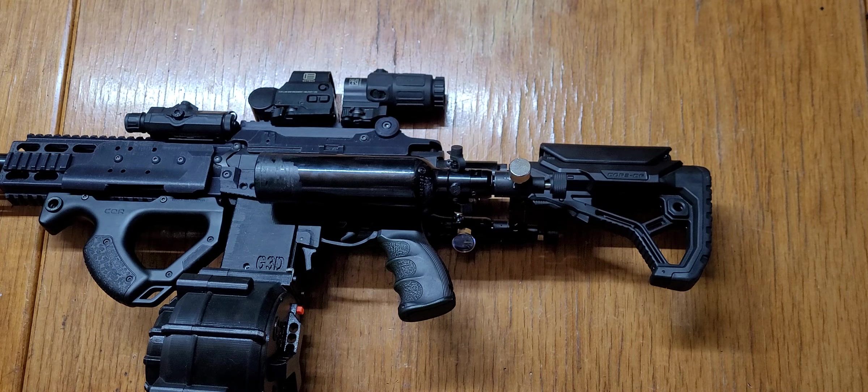It looks kind of bulky, but it's not really — well, it is, but it isn't. I can also remove the whole stock and buffer tube and keep this setup short if I wanted to. I have a VKS build I'm going to show that's like that — no stock, just a shorty setup with two tanks.